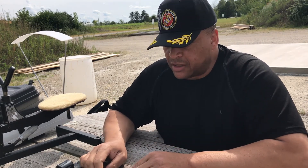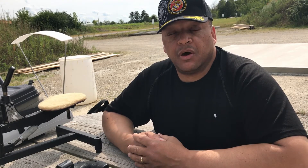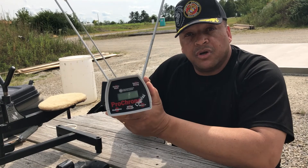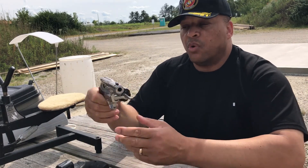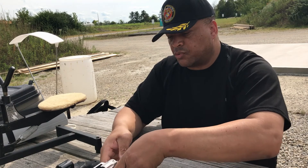Mr. Revolver Guy here with DayAtTheRange.com. I have with me today on the range three Smith & Wesson revolvers, two of them ported, one not ported. What we are going to attempt to do is talk about the effects of porting on revolvers. We are going to try to shoot some across the chronograph today — the pro chronograph here — and get the numbers. We've got some baseline factory ammo we are going to use along with my reloads.